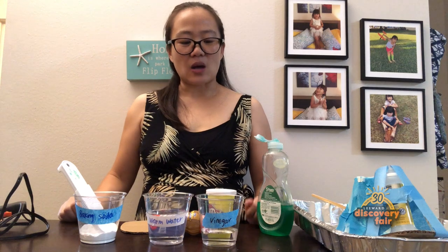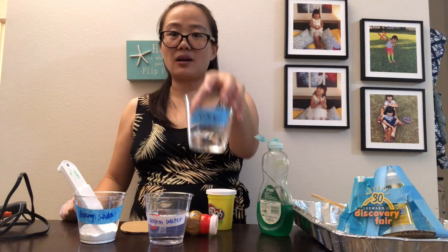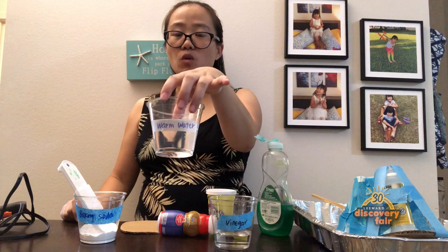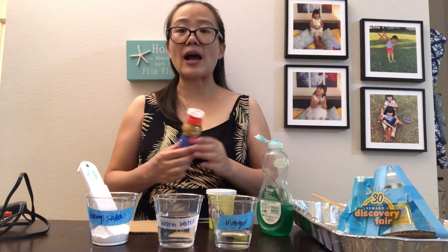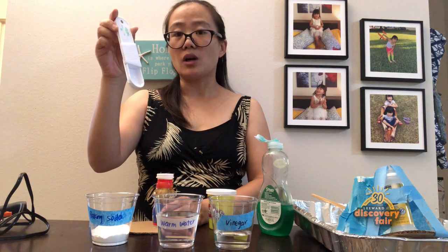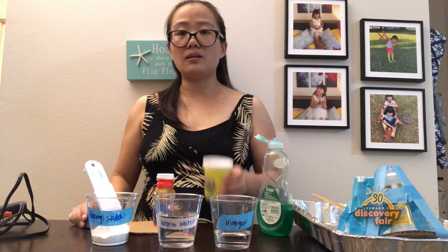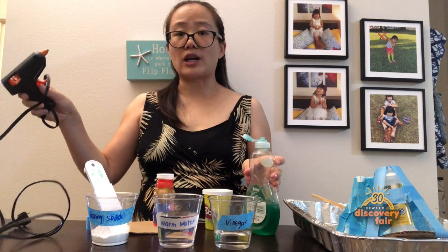So what will we need today? Three disposable cups — one for vinegar, one for warm water, and one for baking soda. I also need a small bottle to make the mountain, a tablespoon, masking tape, play-doh, liquid dishwashing soap, and a glue gun.